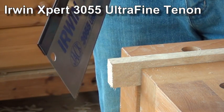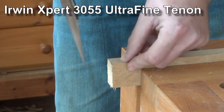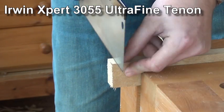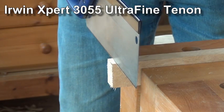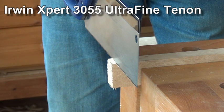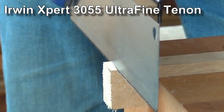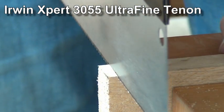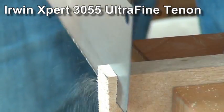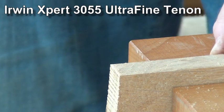Let me give you a little demonstration of how poor it is. This is a piece of oak — well seasoned, should be no trouble at all to cut through. I've got in as far as the depth of the teeth and suddenly it's a little bit more difficult to move. It's really binding in the cut, and I'm happy to use an awful lot of energy to make that cut.